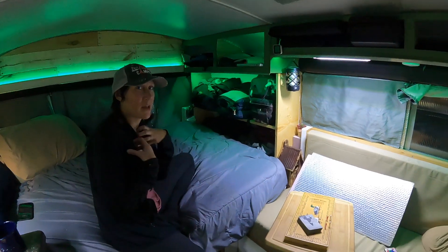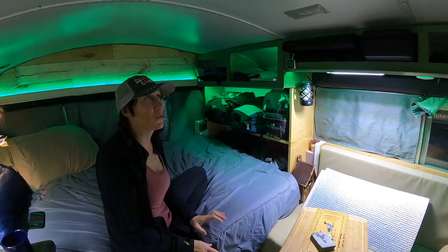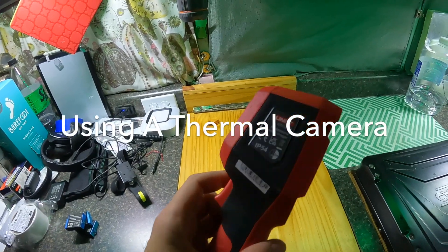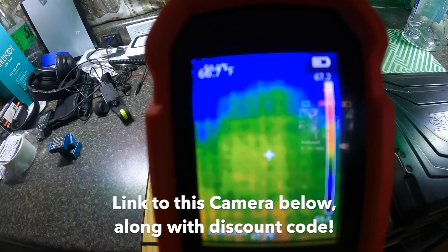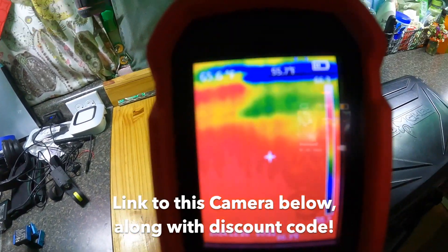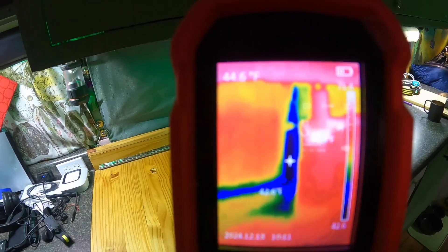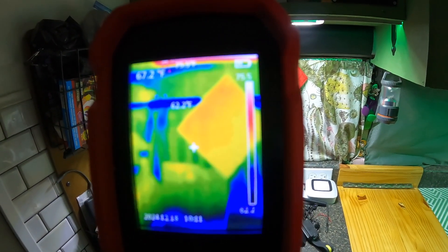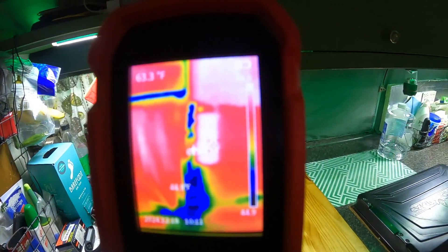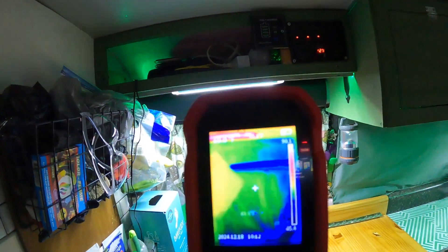We're going to look around with the thermal camera and explore the handiwork, see how well it was done in the cubbies, and figure out where we need to do more. This is the Unity UTI 120s. The temperature of the dead center of your screen is always in the upper left, and the hottest and lowest points move around. Right now we can immediately see a ton of heat loss from the windows, which is true of pretty much any schoolie. The windows are a huge heat loss.